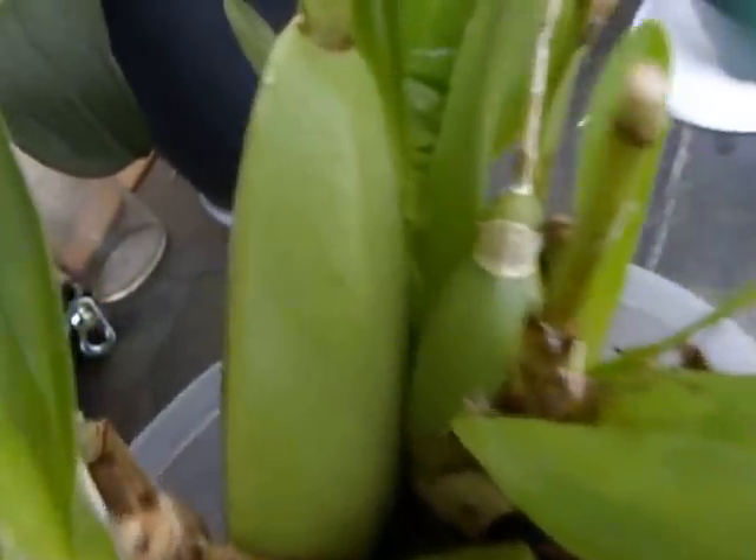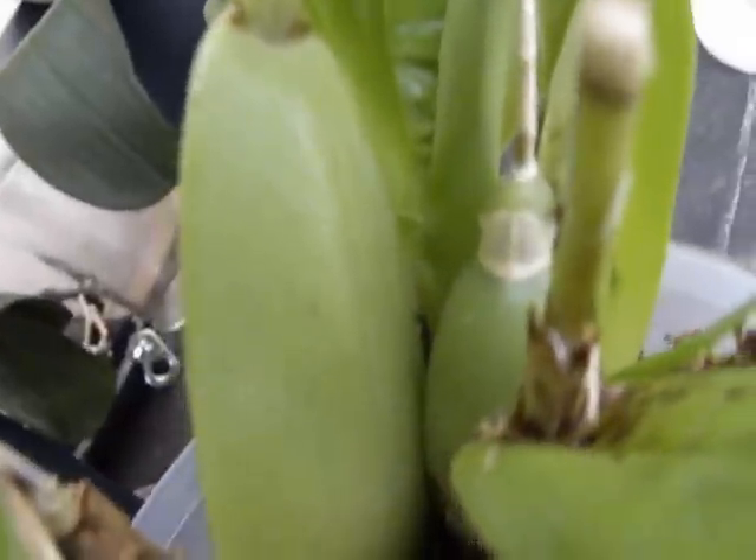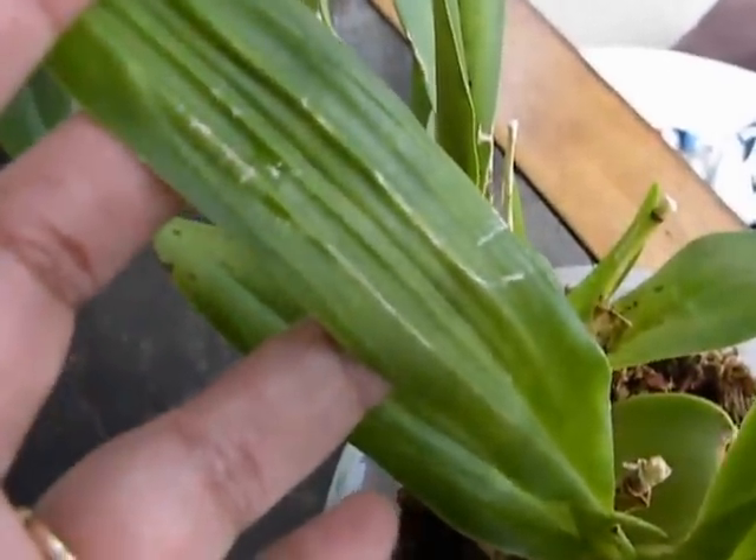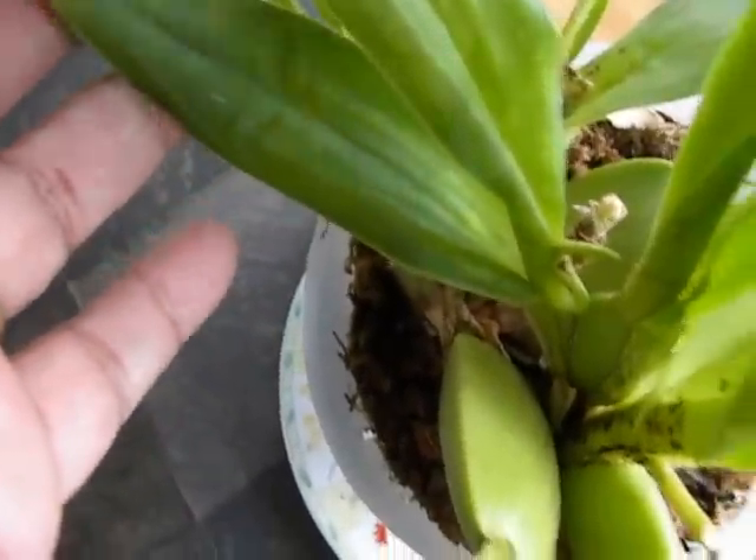Now the theory is that dehydration is what gives rise to curly spikes. So I'm looking at the bulbs here — they look pretty plump, so I don't know why this would be dehydrated. There is some pleating of the leaves, so it's possible.